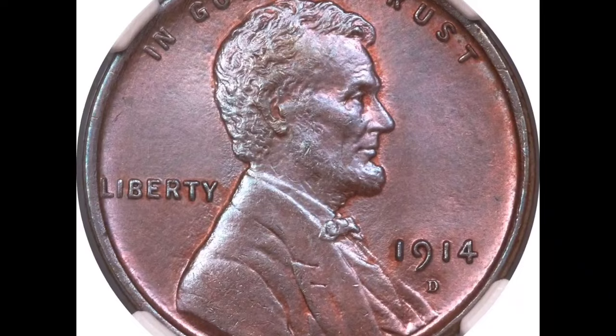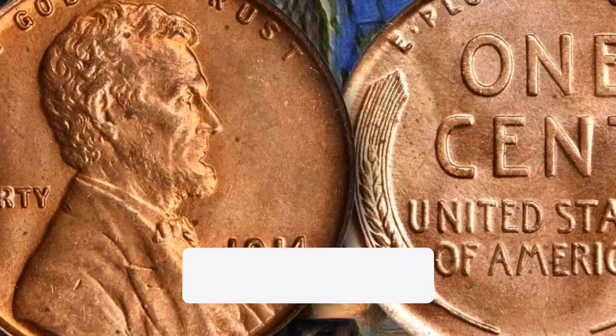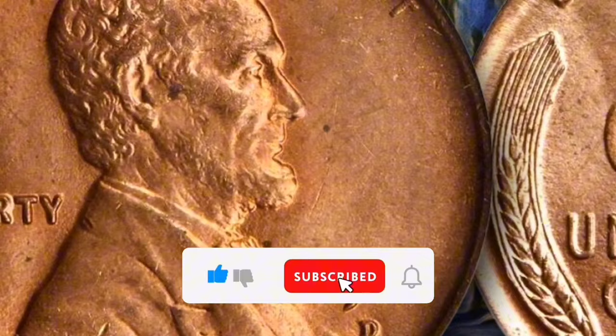In conclusion, collectors of Lincoln cents find great value in the 1914-D wheat penny, which is treasured for its historical significance, limited mintage, and scarcity. When buying a coin for your collection, you should, as with any collectible item, carefully consider its authenticity and condition.